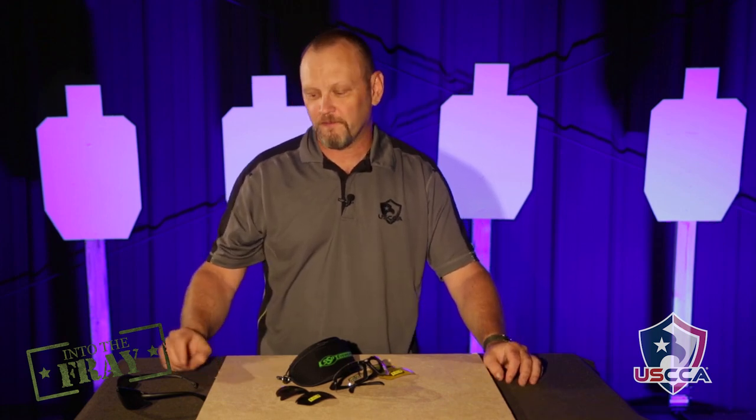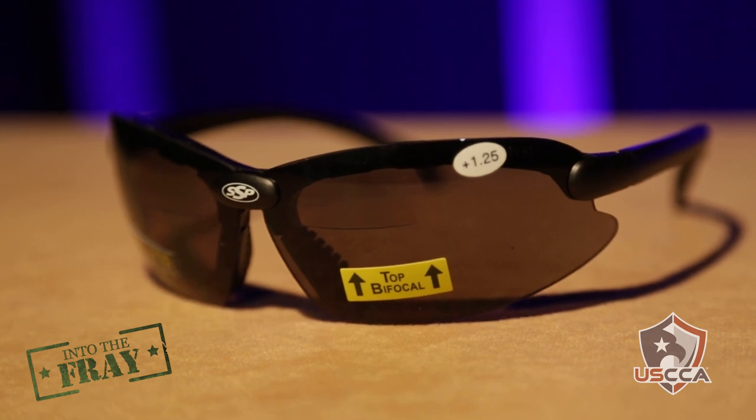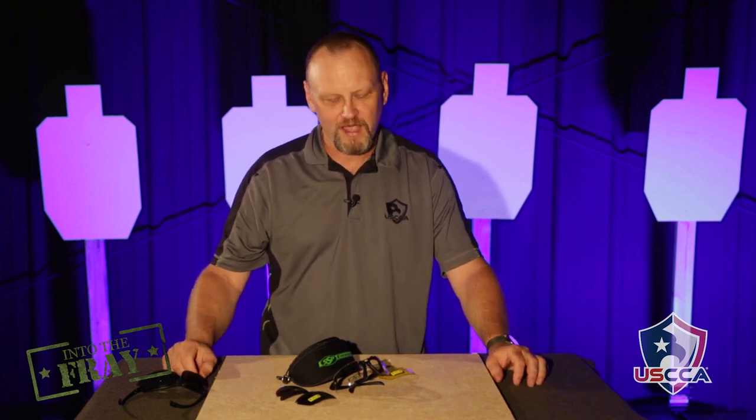I did run into one little problem, and it's mine personally, because I'm very badly cross-dominant. I turn my head so that I can aim with my left eye while I'm shooting with both eyes open. The magnifier lens on the top of these glasses is pretty much from the interior to the center, so when I turned my head I kind of lost it a little bit. I had to move my gun a little bit over to the side, but I could find it. It just took a little bit of training and practice.